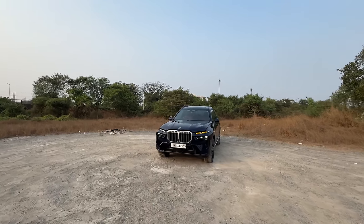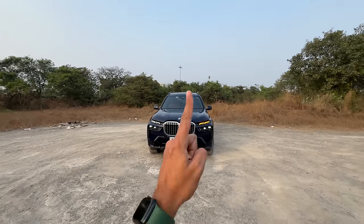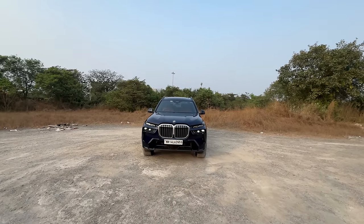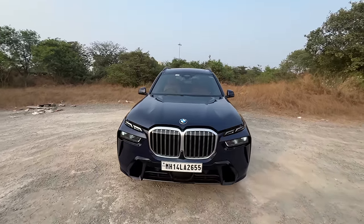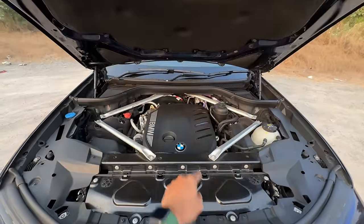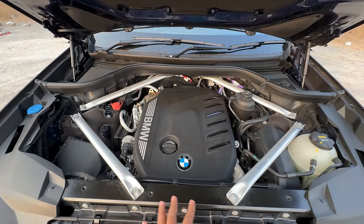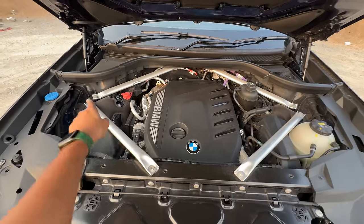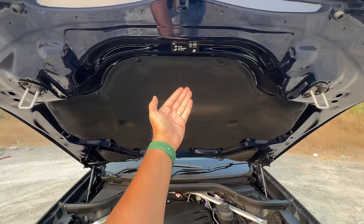This is the G07 version of the BMW X7 — the first generation model based on the fourth generation of the BMW X5, the G05. We're going straight to the engine because this is the xDrive 40D. There is a lot of space here; in fact the engine cover is also different compared to before. You get strut braces and insulation.